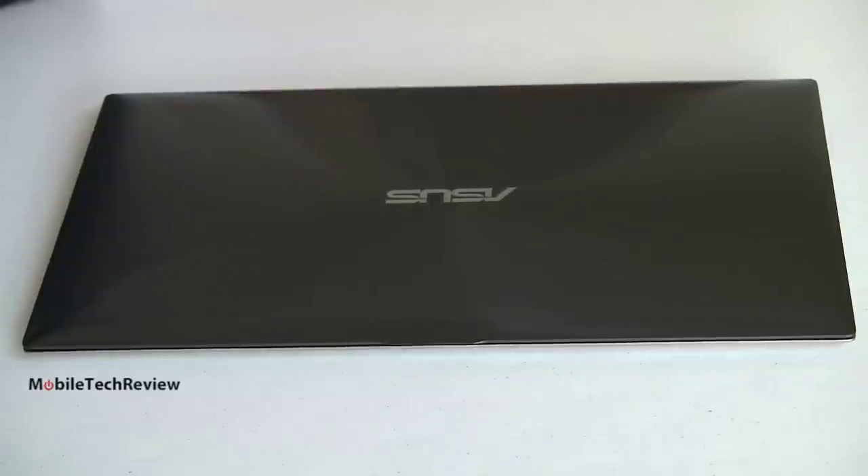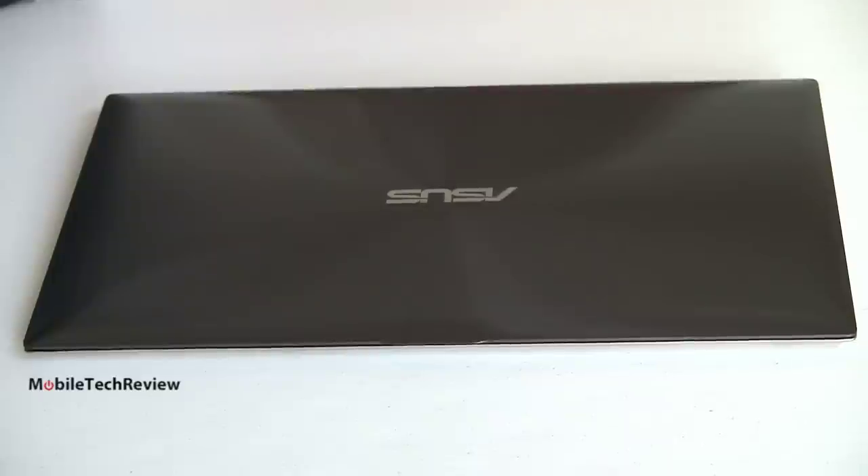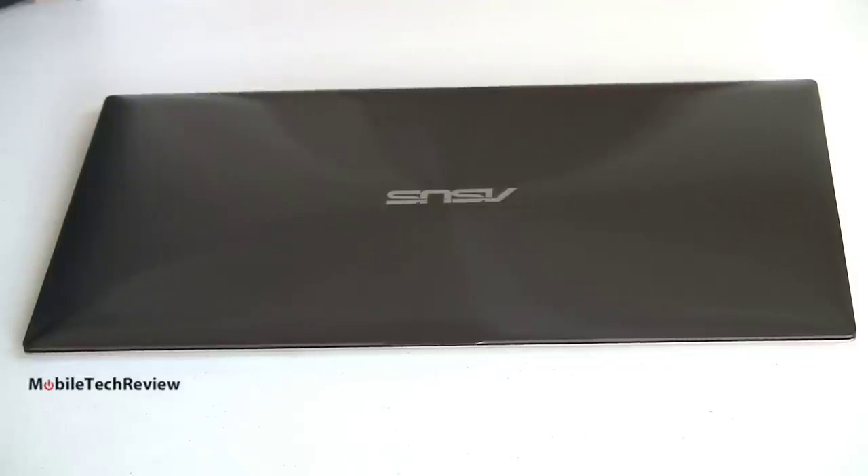This is the second generation ASUS ZenBook Prime. The 'Prime' indicates a 1080p display — really cool in an Ultrabook. Actually, it's pretty cool in any notebook to have 1080p.